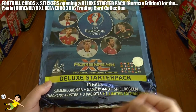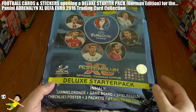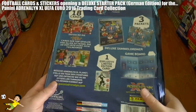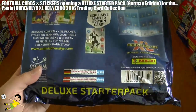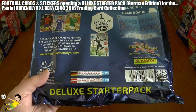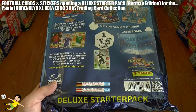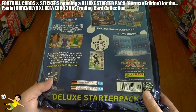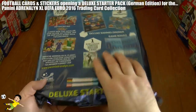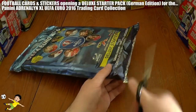It contains an exclusive limited edition card, a game board, rules, checklist poster, free packets, and a hardback binder. It's priced at 9 euros 99. It's more expensive than the mega starter pack and you get two less packets, however you get a much better quality binder.